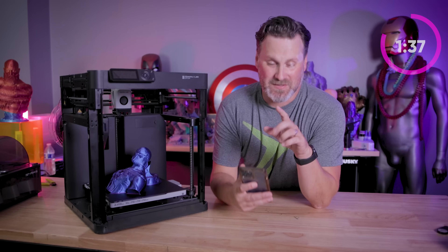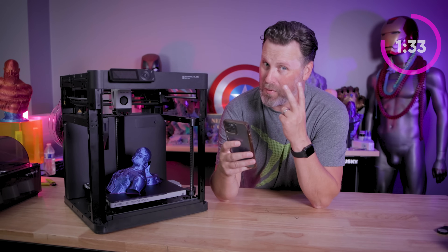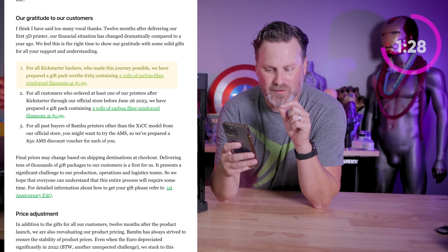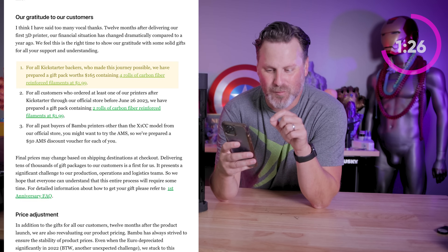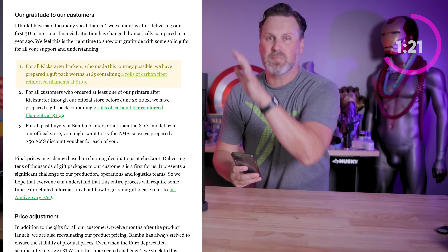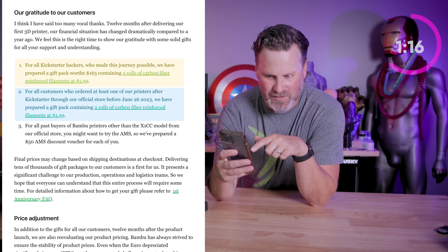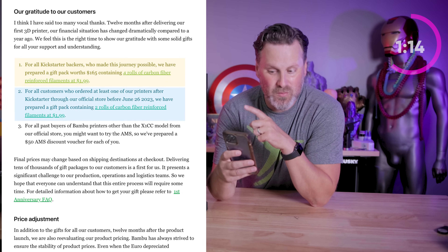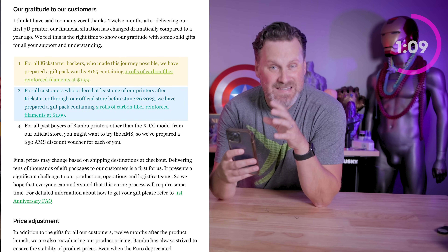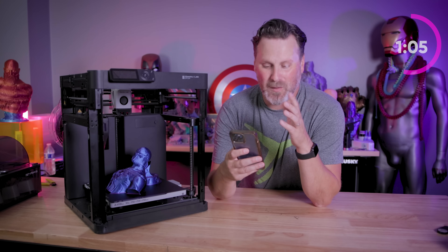Everybody's talking about the price reduction, which is amazing. But if you're like me and bought one of the Kickstarter campaign 3D printers — I actually bought two of them — there's a deal: for $2, you get four rolls of their Carbon Fiber Reinforced Filament. That is insane. And if you purchased a separate 3D printer outside of the campaign up until June 26th of this year, for $2 you get two rolls of the Carbon Fiber Reinforced Filament. That's just blowing my mind.